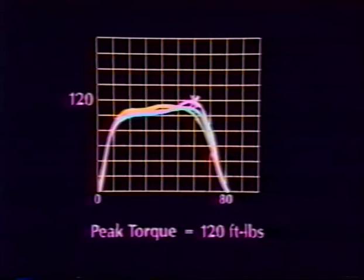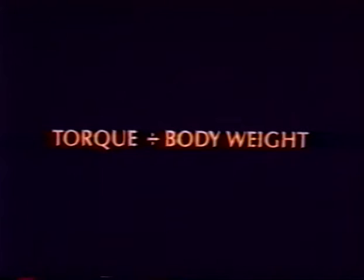Peak torque is indicative of the maximum muscular tension capability, taking into account changes due to biomechanical leverage and the muscular length-tension relationship that occur throughout the range of motion. Peak torque is also reported as a percentage of body weight. Clinical experience has shown this ratio to be a valuable tool for making inter-individual comparisons. The ratio can be reported at every speed tested.